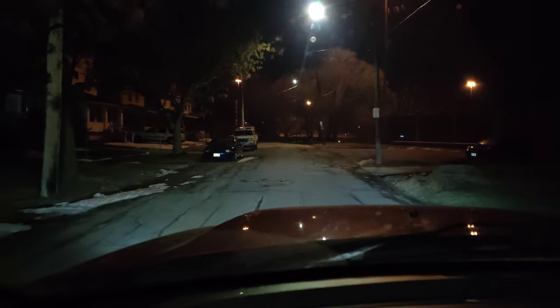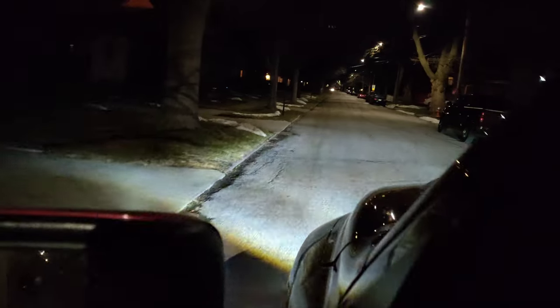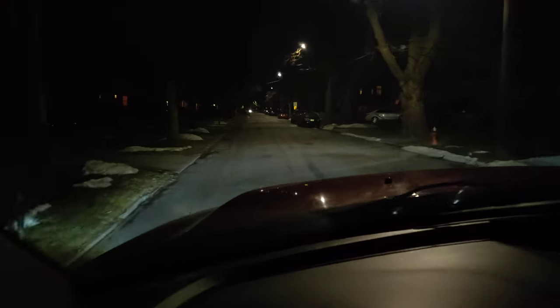I'm driving with only the fog lights on now. Turning them off — turning them back on. These are just fog lights, and now these are the headlights. Remember my windshield is tinted so it looks a bit darker. Turning off the headlights — these are just the fog lights. No lights, then just fog lights. Going outside the garage: look at that, just fog lights — and then with headlights. Look at that!